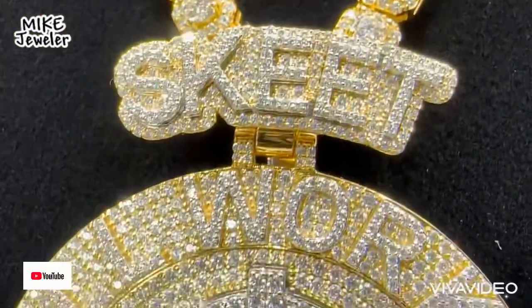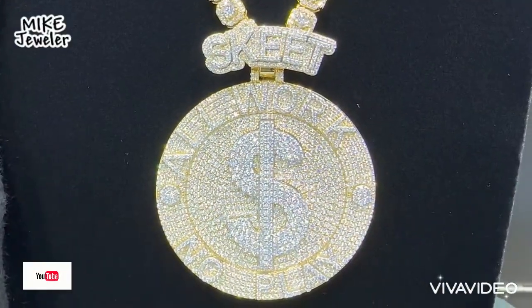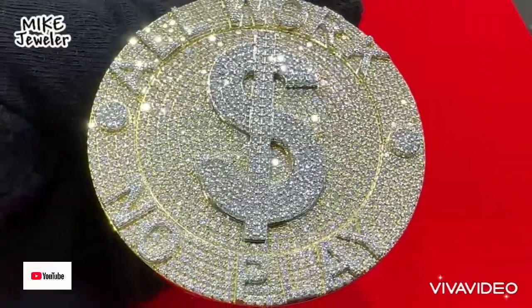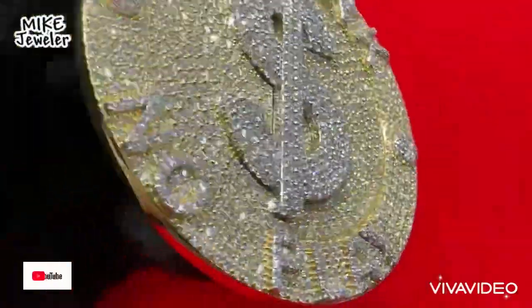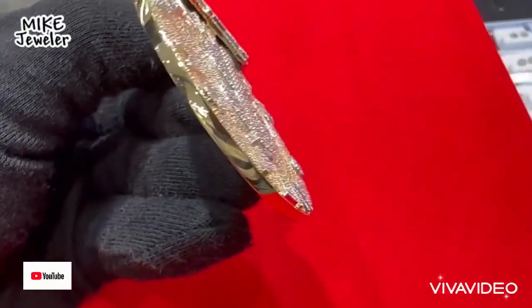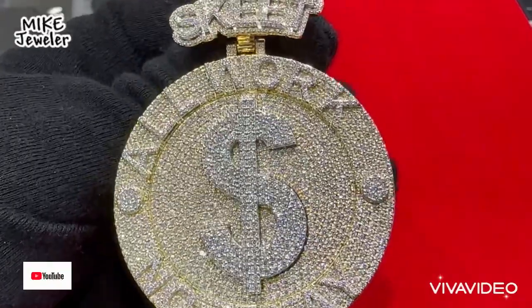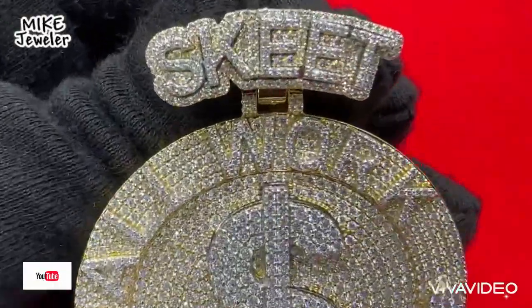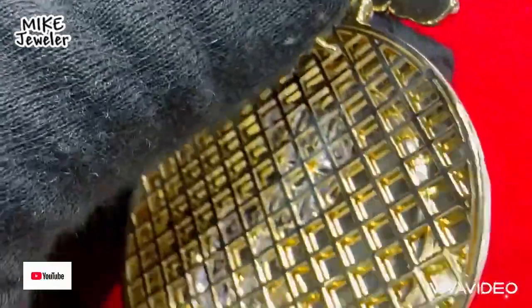Guys, please share my YouTube channel with your friends, subscribe to my channel, and share all the videos — they will love it, they will definitely love it. We specialize in custom pieces, diamond watches, diamond chains, and bridal rings.